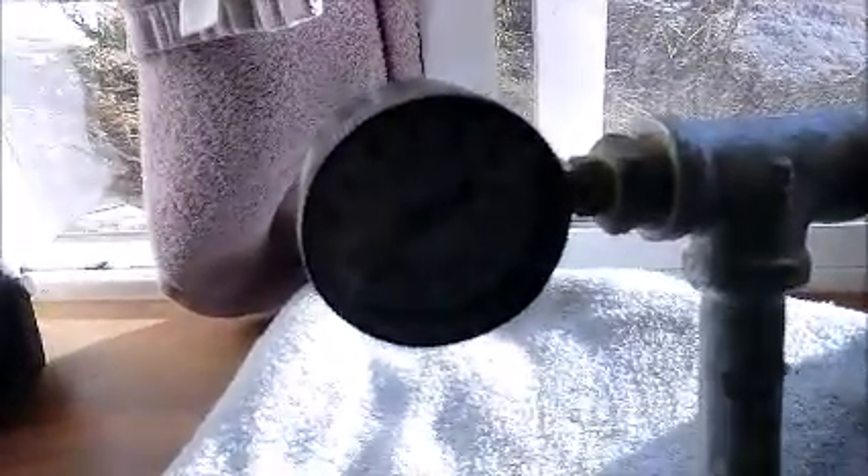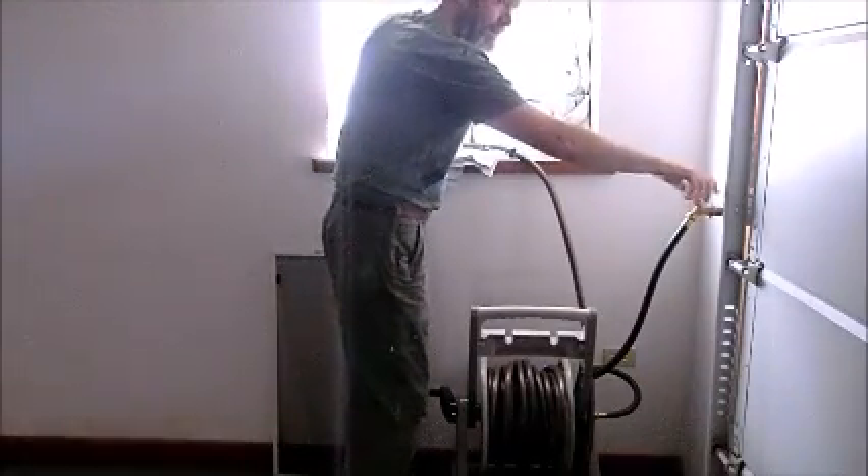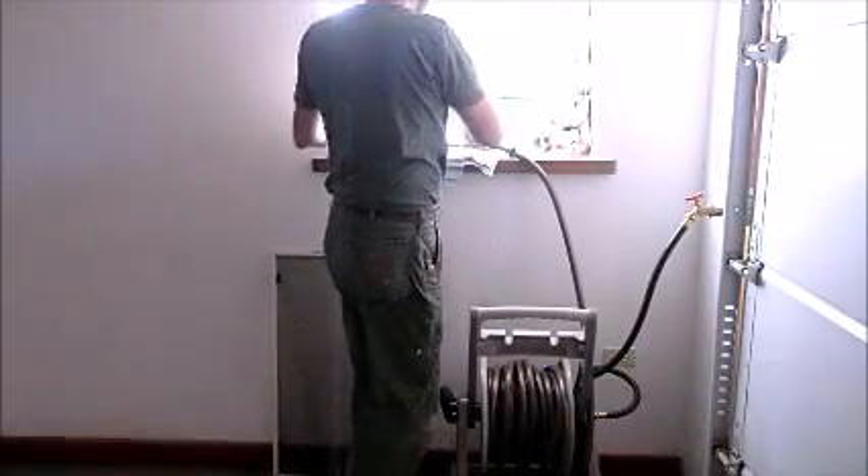I'm going to go in and pull this inside and let it thaw to see if I have any leaks. We're back inside for the frozen PEX test. It's still almost 40 pounds of pressure. I'm going to bring it in and put it on the floor and let it warm up. It's still about 17 degrees outside. I shut the water off while I bring it in in case I break it and get wet — I've been known to do that.